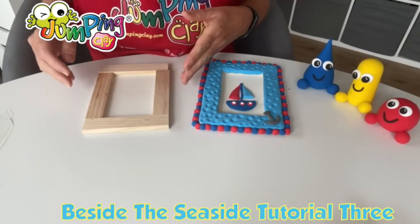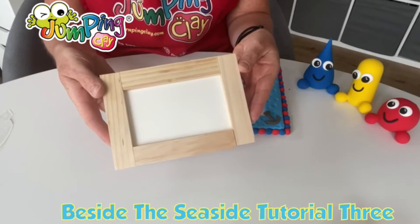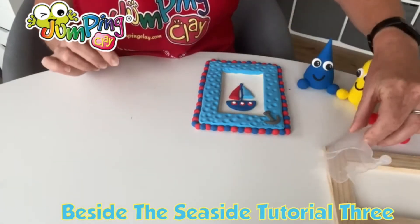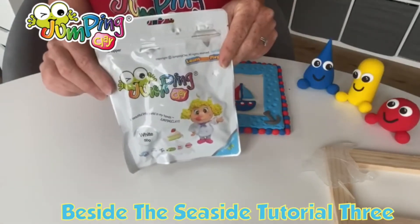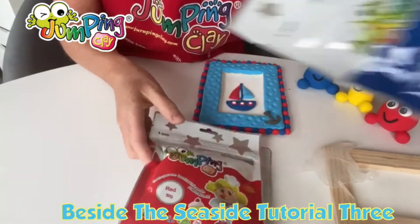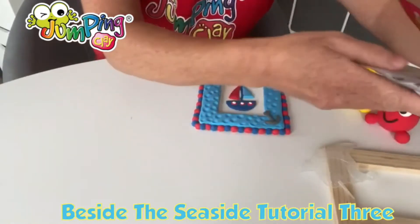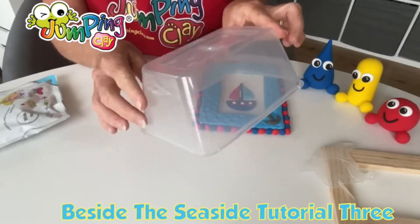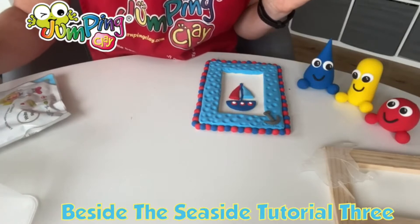The components that we're going to need today are our little picture frame. You're also going to need your Pinocchio tool, and the clay you'll need will be a full bag of the white clay. You'll also need a small amount of red, some blue - not much blue - and a tiny little piece of black. If you want to grab yourself some kind of plastic container to keep our clay nice and soft while we're working, that'll be great.